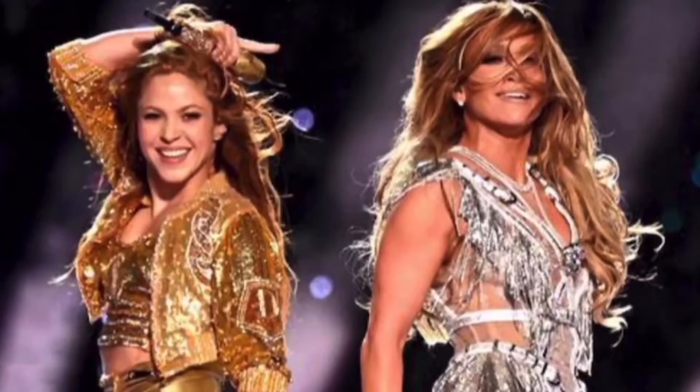Hello everyone, welcome back to the team. So today we're talking about Jennifer Lopez and she shows Shakira how to shake her booty during the rehearsal of the Super Bowl.